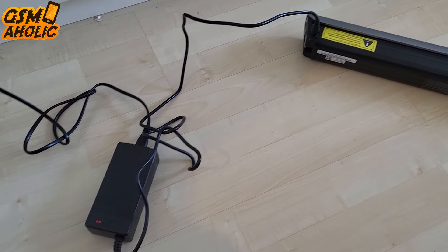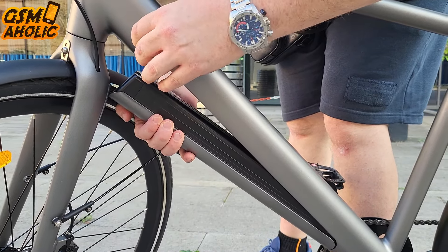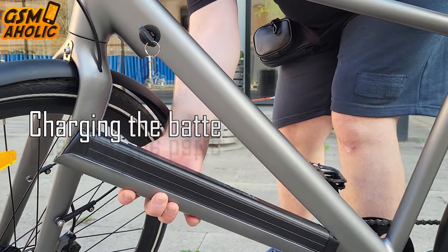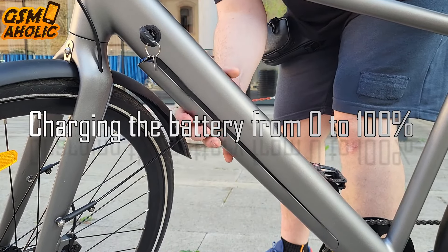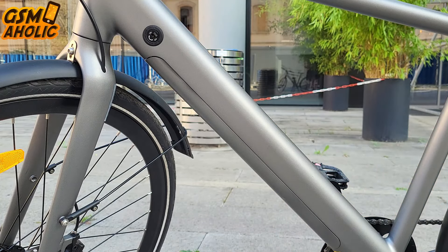The battery includes an anti-theft feature: it requires a key to unlock and remove it, ensuring added security. Charging the battery from 0 to 100% takes 7 to 8 hours — just when your shift at work ends, the battery is full.